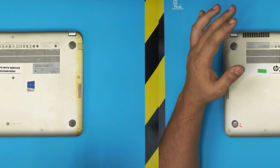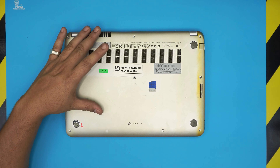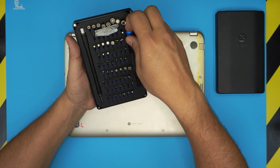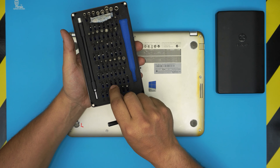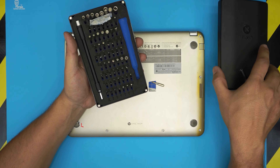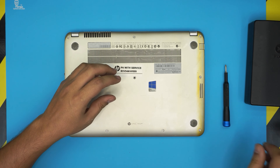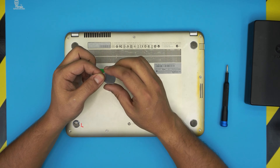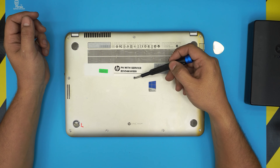To open this laptop, you first need to power it off. You'll need a screwdriver set — I use the iFixer tool set, which has some of the best screwdrivers out there. These are S2 classic steel bits, really tough. We're going to be using a Phillips number one. For the opening tool I'm going to be using a guitar pick — a metallic guitar pick is really suitable for opening electronics.